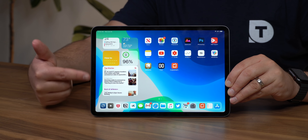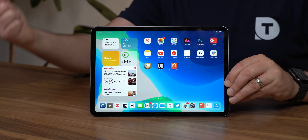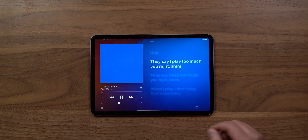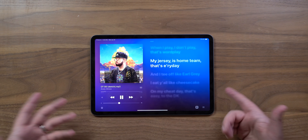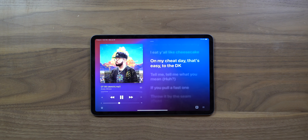Everything's got to start somewhere, so I'm glad the new widgets are at least available on the home screen. The widgets aren't all lining up exactly how they should here in the beta. One of the first things I want to check out is the new now playing screen in the Apple Music app. This is cool — you've got the lyrics over here on the right. It's a nice now playing screen enhancement.